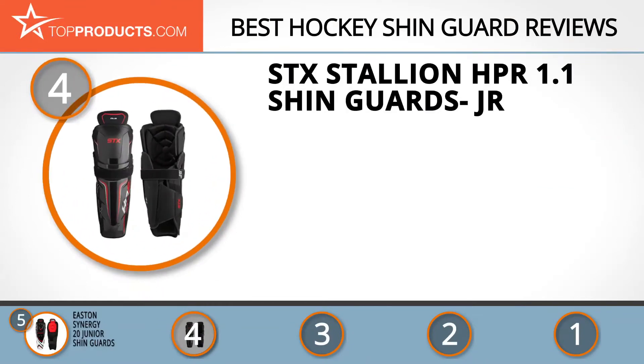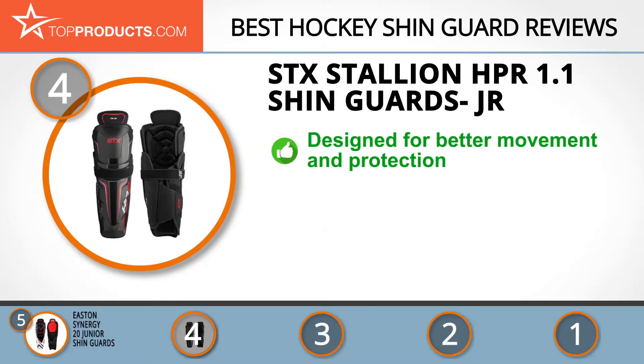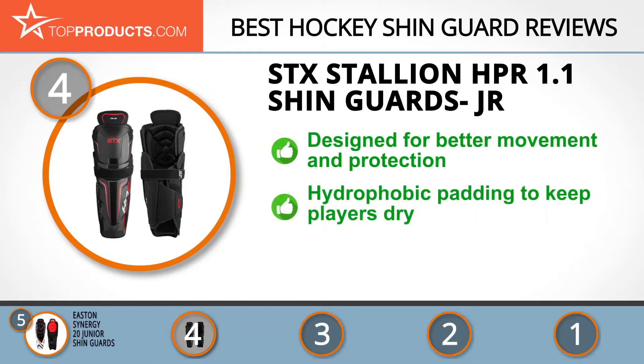Next on our list at number four is the Stek Stallion HPR 1.1 shin guards junior. After years of manufacturing lacrosse and hockey equipment with innovative technology, Stek has amassed the experience and expertise to become the leading brand it is. The Stallion junior hockey shin guards offer better freedom of movement with greater protection. With its power fit design, the Stallion shin guard uses HD2 foam, which is designed to be hydrophobic to repel moisture inside the guards.